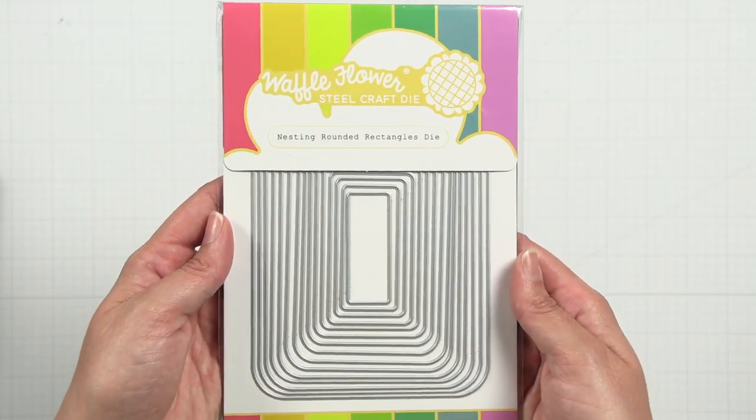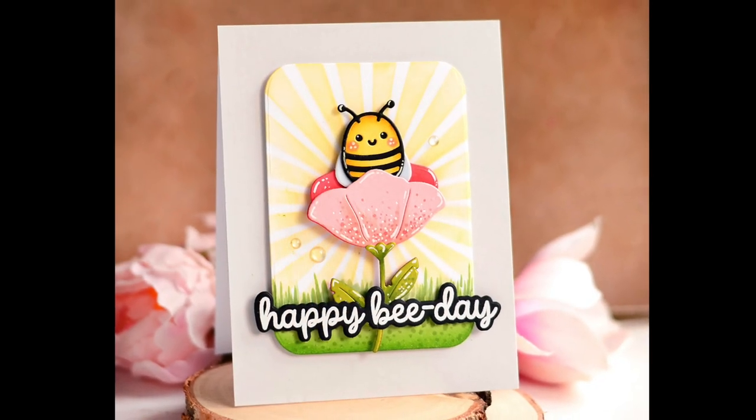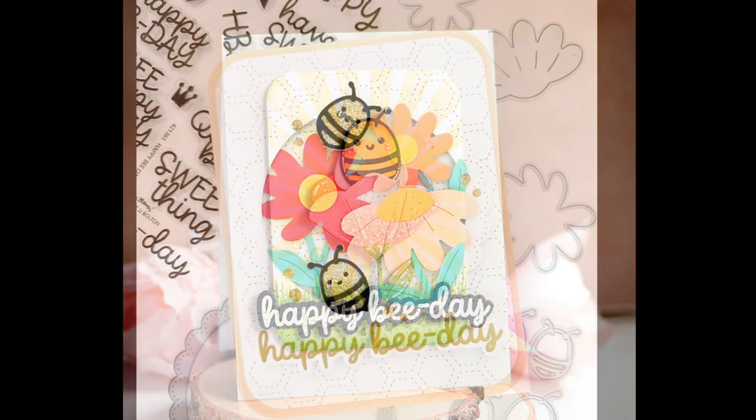The nested rounded rectangles are perfect for adding a soft touch to your card and layout. These shaped dies have a subtle curve at each corner that are perfect for labels, frames, and more.